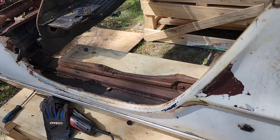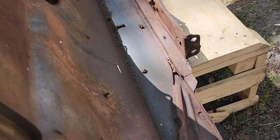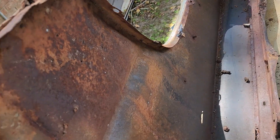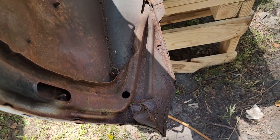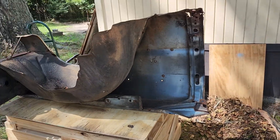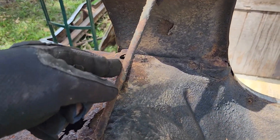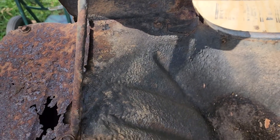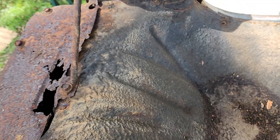We got the inner fender well out. Doesn't look bad in the body itself or the fender, but when it comes to these ends, I'll probably just get a new one. There's the old one right there. Now we got to tackle that one - we got to cut this brace, possibly that bolt, and I think that's it. I'll probably cut these bolts here and just leave that brace.